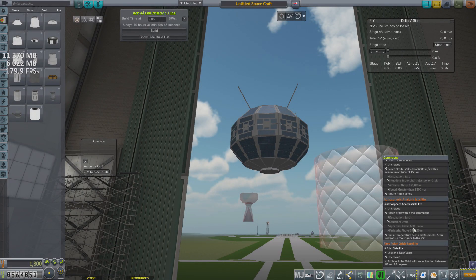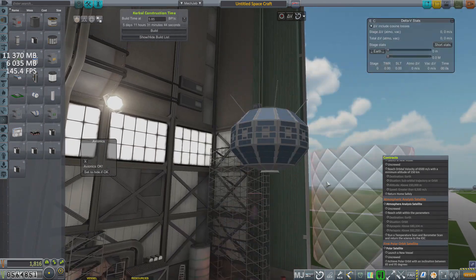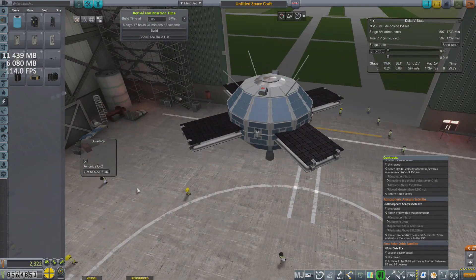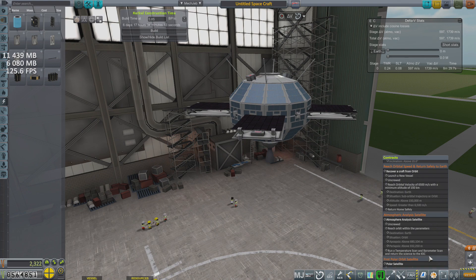For the Atmospheric Analysis Polar Satellite, or APPS for short, I decided to design something new. This probe core has never been used before, and despite having no avionics on board, I'm rather fond of its design. It's equipped with one medium and one long-range antenna, which I aim to have switched on at all times, and so I had to add some extra solar panels to compensate for the electricity drain.